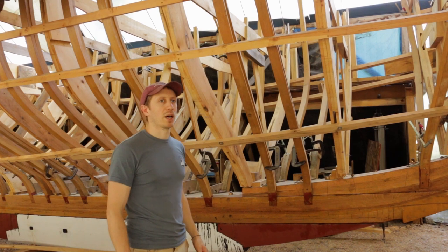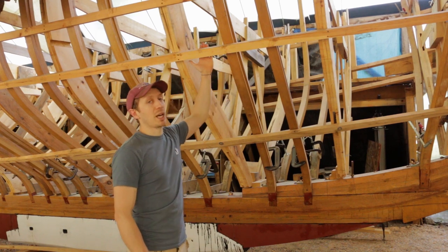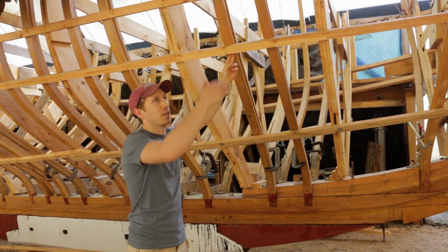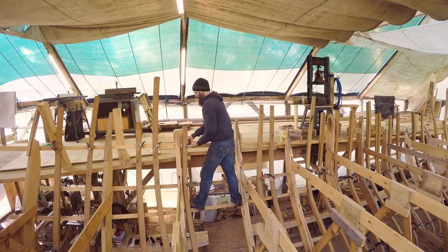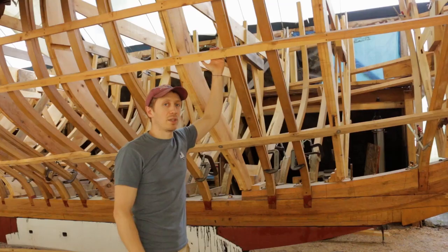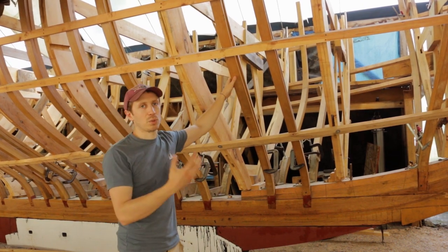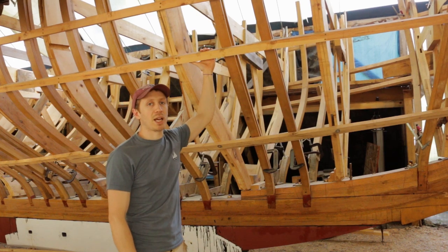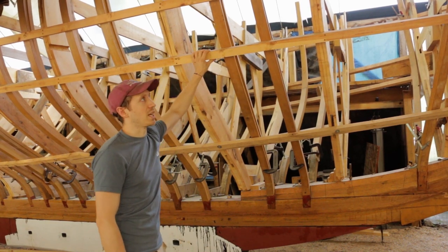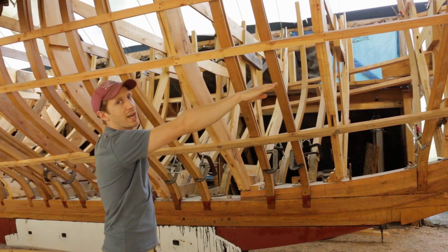Before we get any of these straps in place, we've been figuring out how to get them in there. The straps need to go behind the ribbons but on top of the frames, squeezed in between — and it's going to be a little difficult to snake them in. We've realized that if we clamp all the frames to the shear batten, we can take off all the ribbons below that and just place the diagonal strapping, making it much easier. Then afterwards we can put the ribbons back strategically — for instance, placing one at the waterline so we can use it to line off later.